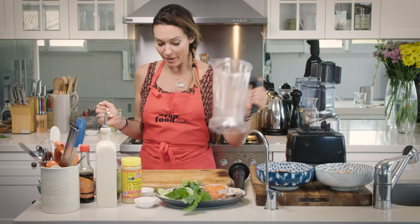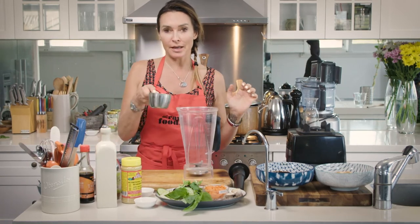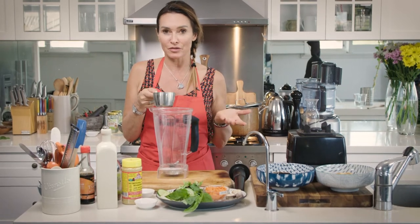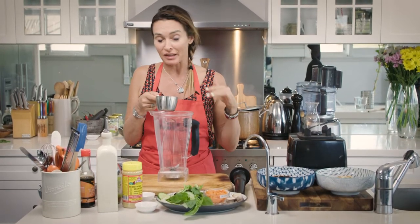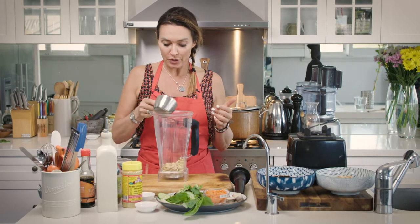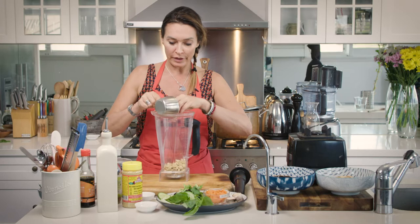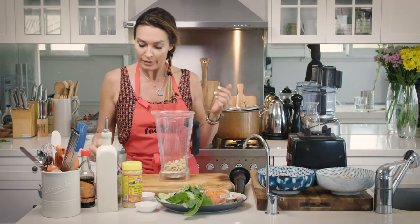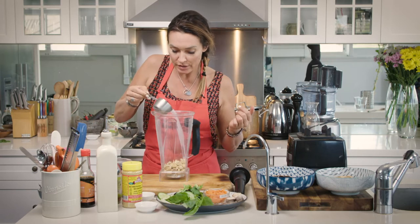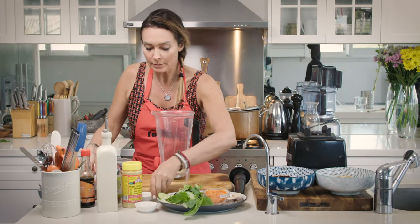We're going to grab our blender jug and put in some cashews. Depending on how much cheese you want to make — this is such a versatile filling, you can use it in pasta sauces and salads as well. You could use about a quarter of a cup to half a cup, even a cup of cashews. We're going to add a splash of lemon juice and some garlic powder.